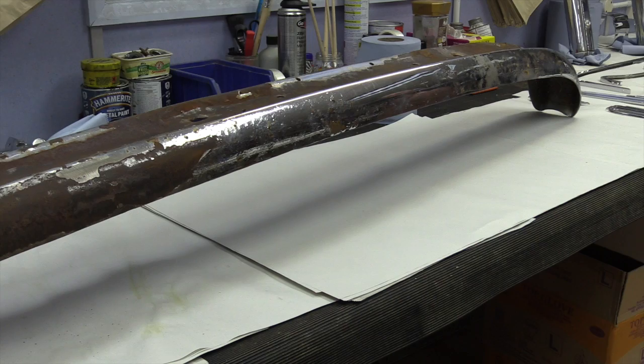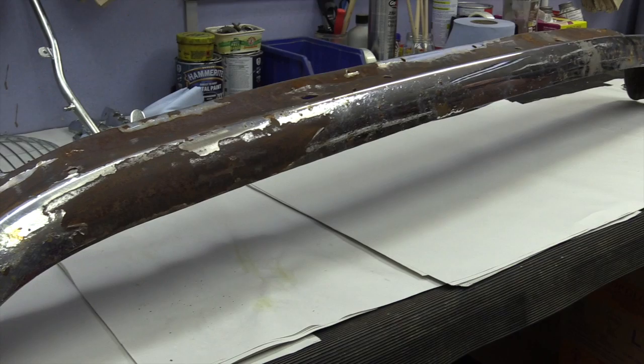Parts very often arrive at the plating shop in all manner of conditions, from the not too bad to the 'do you think you'll be able to do anything with this?'